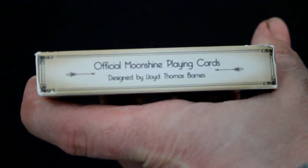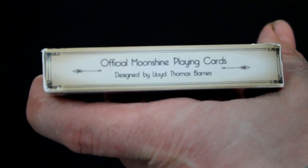On one side it says the United States Playing Card Company, and the other side says Moon Sign playing cards, designed by Lloyd Thomas Barnes.